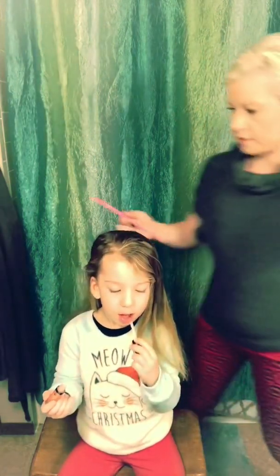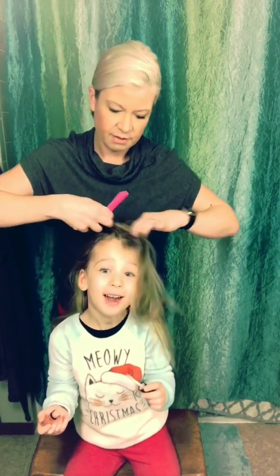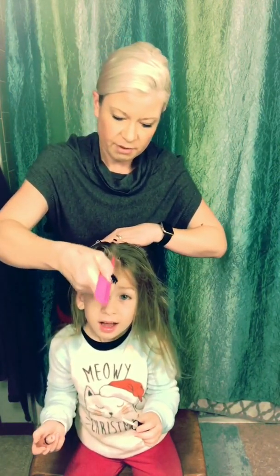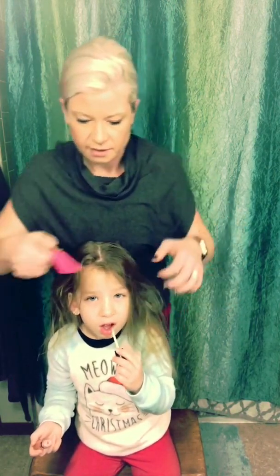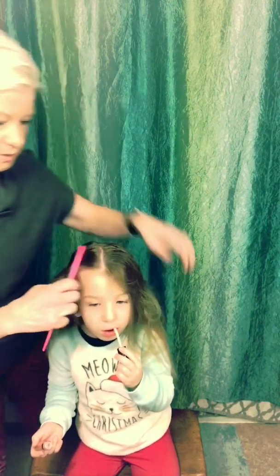Hi everybody, good morning everyone! Today we're gonna do a little holiday hair. It's not exactly Christmas tree hair — I believe I did this for Valentine's Day — sort of the same idea. We're gonna do a middle part and it's just a half up style.